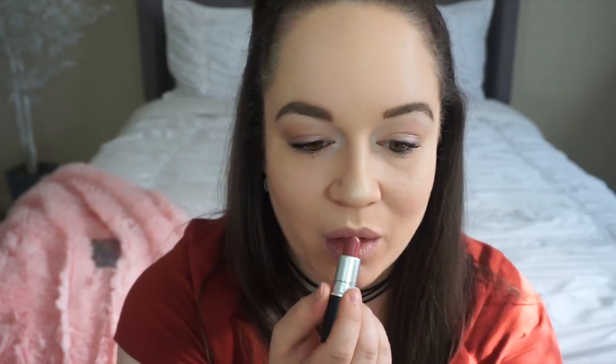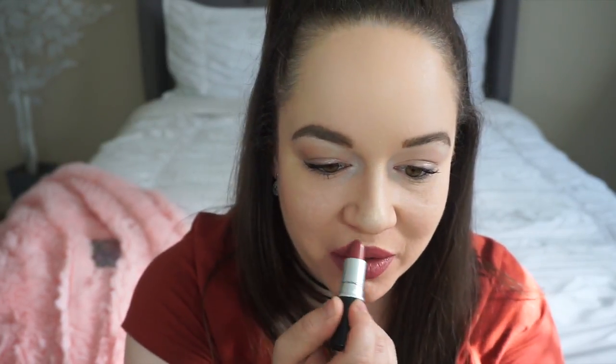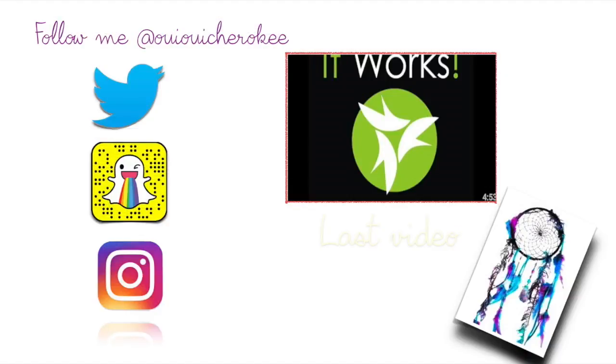And we're going to use this lipstick. It's kind of like cherry flavored. Okay, this is the end of the video. Thank you for watching all of this. See you later!